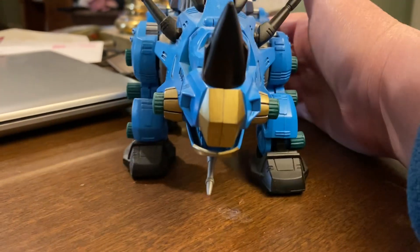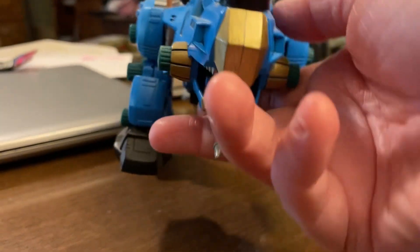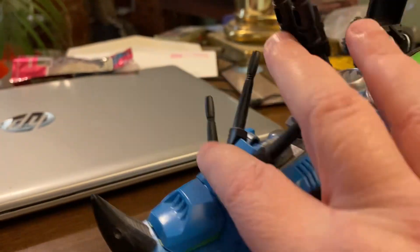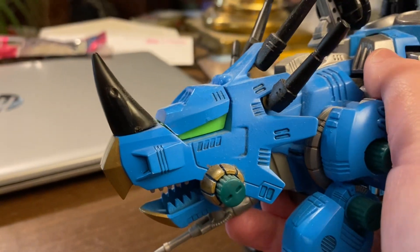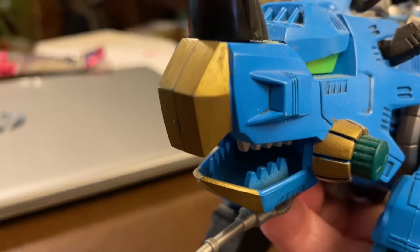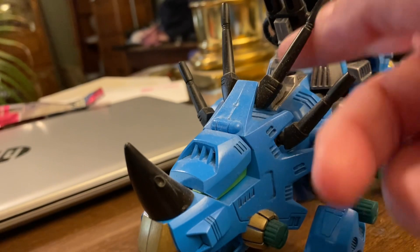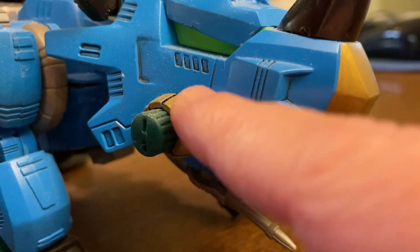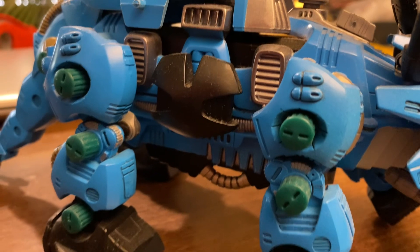Starting off is this very nice custom painted Dark Horn I got off eBay. I don't remember the seller; I don't know if they're in the Zoids Discord server or not. This is absolutely beautiful — that gold and also silver. These were painted black when they were usually white or silver, just cast in silver plastic. The areas where the caps are are gold.